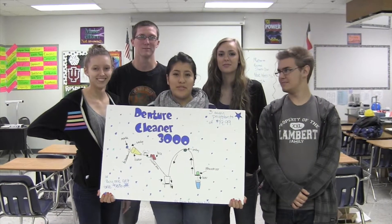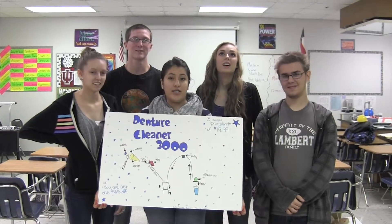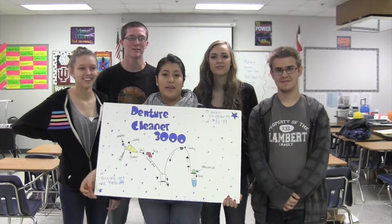We are the Blue Stallion Nostrils, and we are doing the Denture Cleaner 3000, and we are Ms. Friedman's fourth period. Hi, are you tired of always having to put your Alka-Seltzer in your water to clean your dentures? Well, we've got a solution for you.